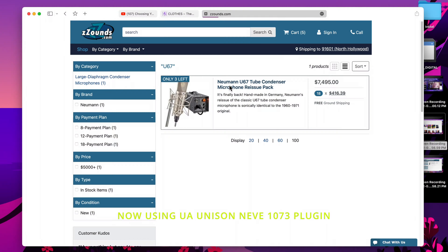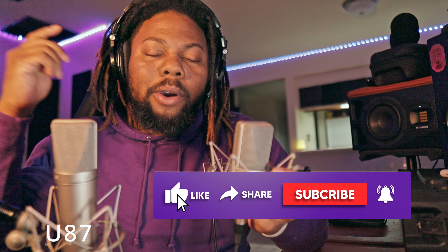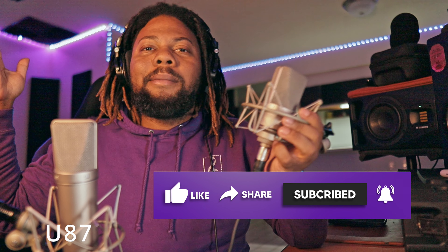When you're looking for a microphone, there are basically four important things you got to understand: the build quality, the sound quality, the price, and who are they for? First, let's talk about the build quality.